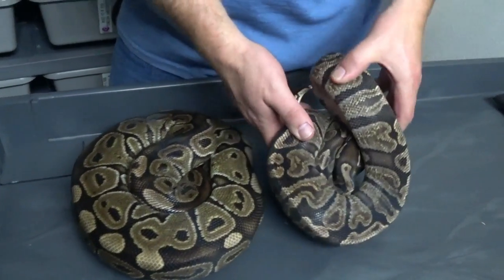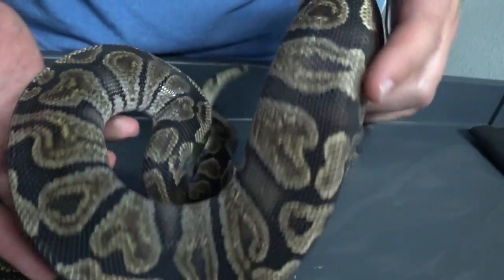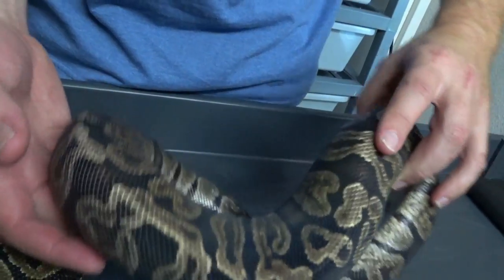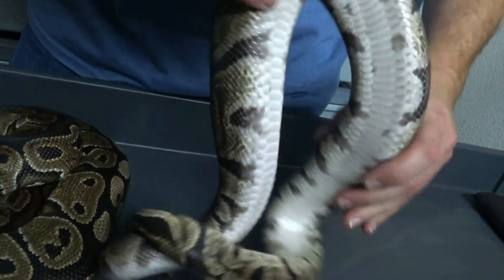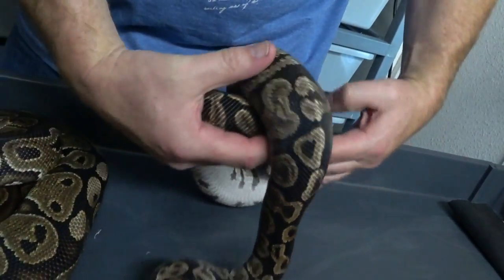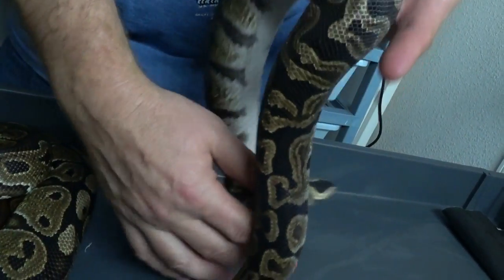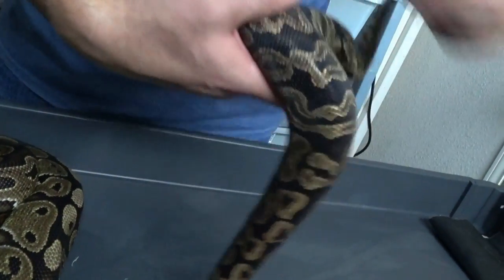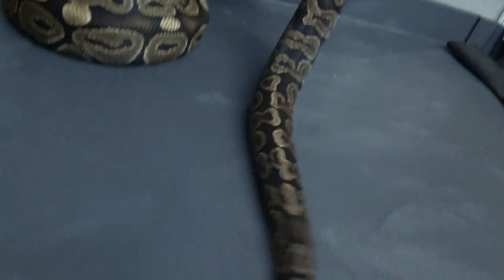This is the GHI Het Red Clutch. Our little GHI boy here has a nice little whacked-out pattern. He was the father, and it's the first year I've used him, so he apparently was definitely ready for the challenge.